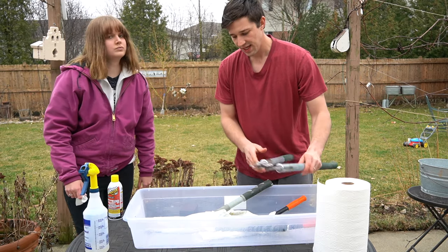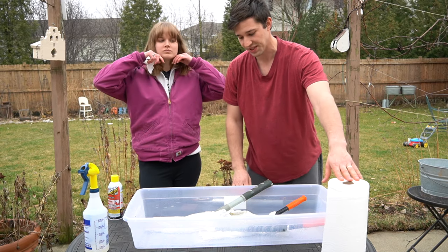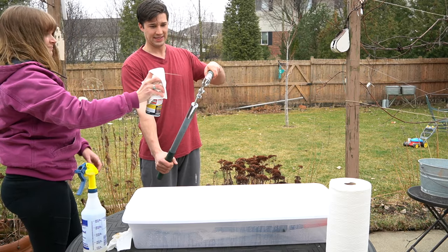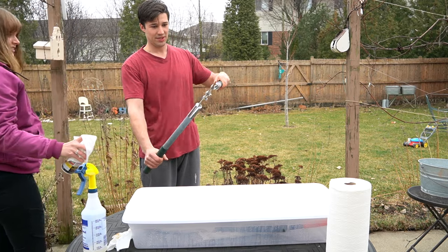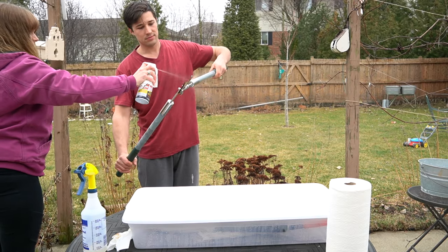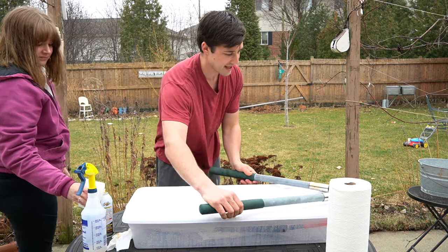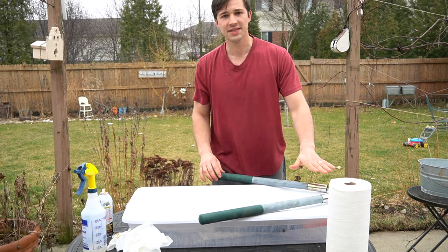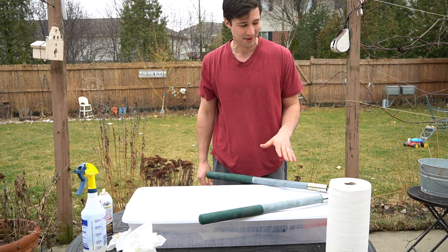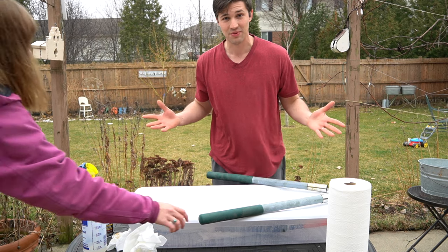Let these sit in the container for two to three hours. With the store-bought remover, we spray it on — and you can see it's coming off already. The instructions say to let it sit for five minutes, but we're going to do five to ten minutes to be safe because it's some pretty thick rust on this one. Then we'll see what the results are.